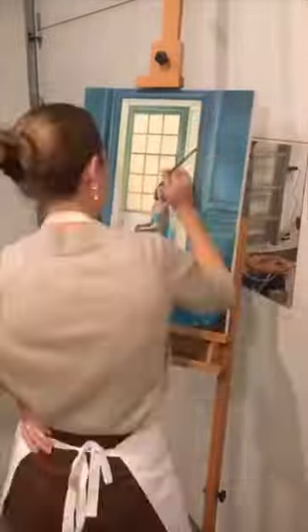I'll leave you with this timelapse that you can watch — it's pretty amazing to watch her work on this step-by-step. I hope you enjoyed the behind-the-scenes of this painting.